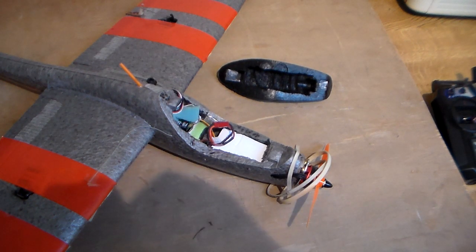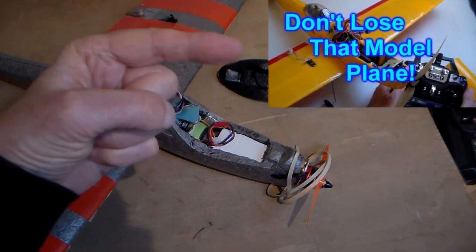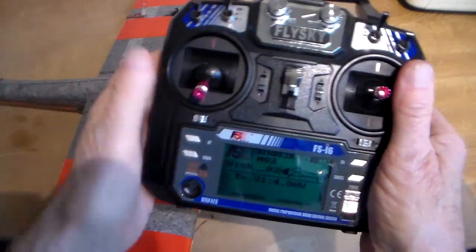I'm going to disconnect that because we can't have that beeping all the way through. But don't forget to check out Don't Lose That Model about model finders. Right, let's start again now I've disconnected the model finder, because that beeping would surely drive us nuts while I'm trying to talk about this.